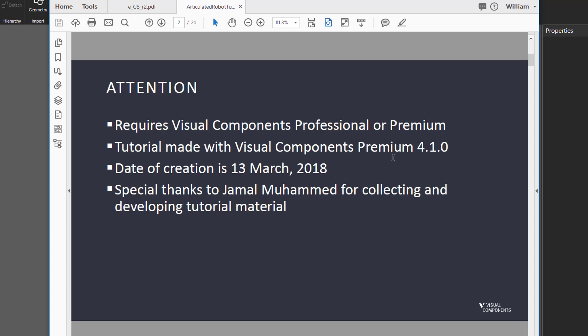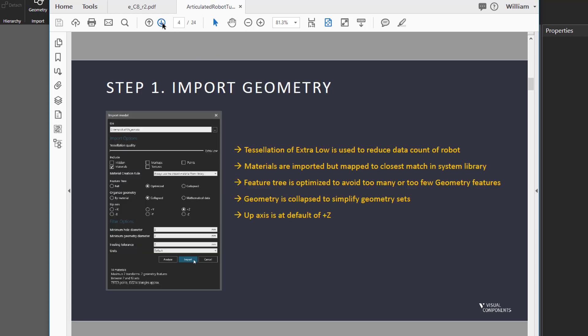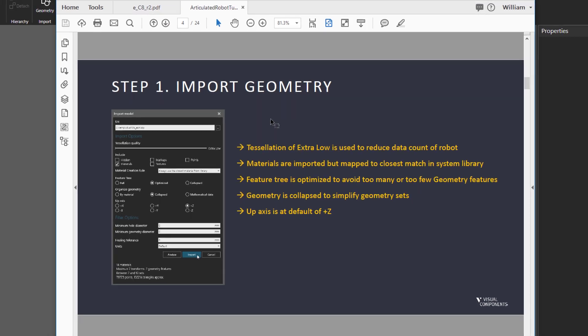I am using Visual Components Premium 4.1 for the tutorial, made in March of 2018. I want to give a special shout out to Jamal Muhammad for helping me collect and develop the material for this tutorial. Remember you need the data sheet for the robot as well as the CAD file for its geometry. The first step is to import that geometry, so let's do that now.